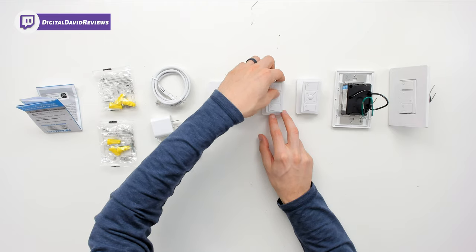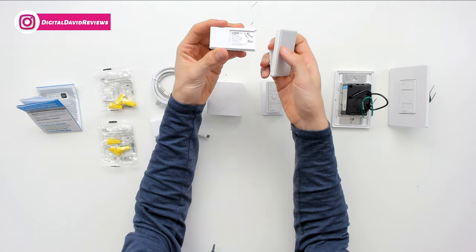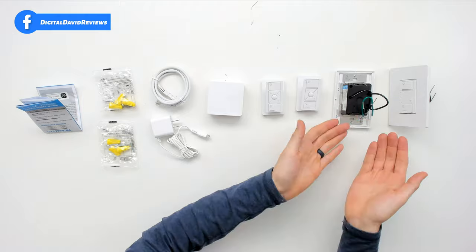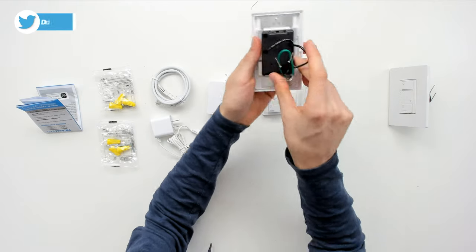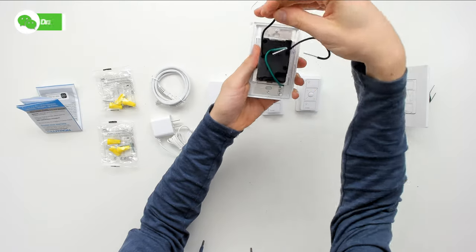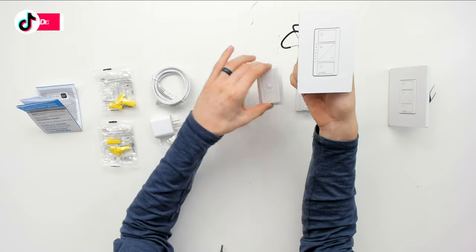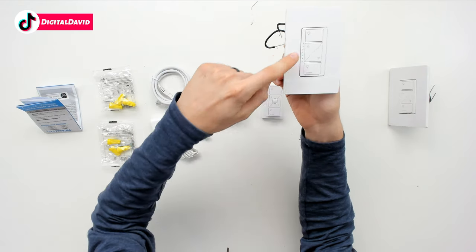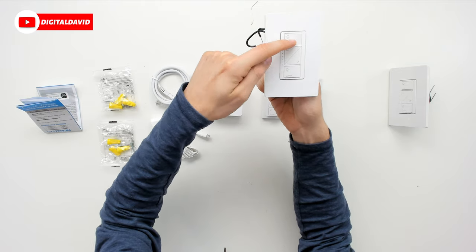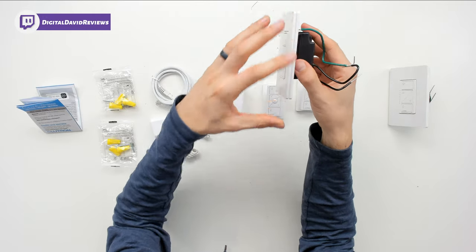The two pedestals are identical to each other. The remote control just slides right off and then slides right back on. Last but not least we have both of our dimmers — you can see two black wires and a green wire coming out of the back. From the front, the controls match the remote. They are physical buttons you can push, really nice.